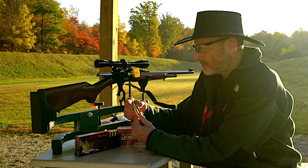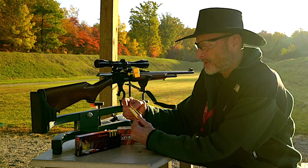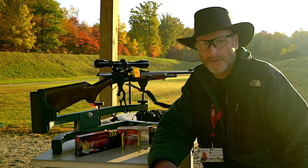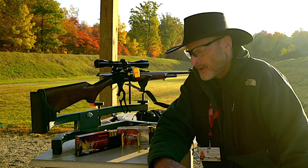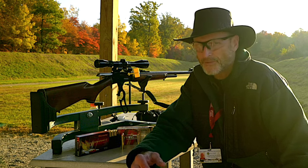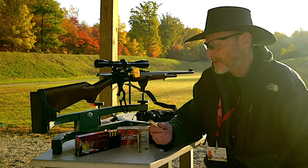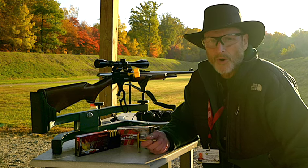We're going to test it out. First, we want to see if we're really getting 200 feet per second faster. I'll be posting the ballistics as we shoot these cartridges. When we reach out to 200 yards, you'll notice the feet per second is pretty much even — maybe 25 feet per second faster for the Superformance. So I don't know if that's going to give us better grouping — we'll have to find out.